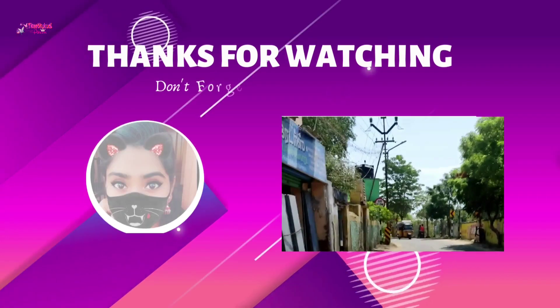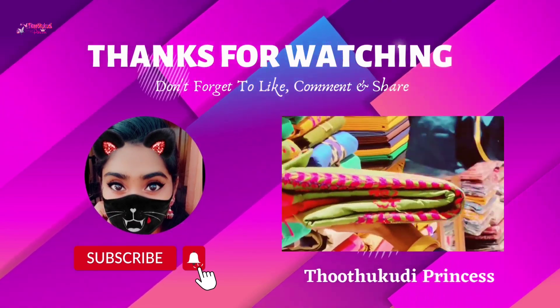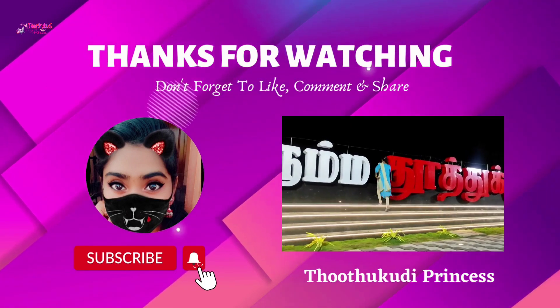Please like this video. Please share with your friends. Please subscribe to our channel. We will meet you in the next video. Bye bye.